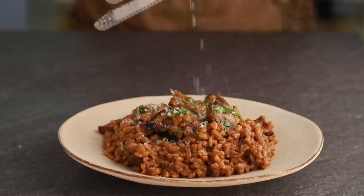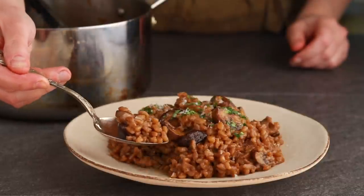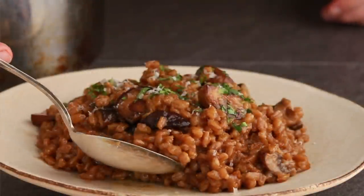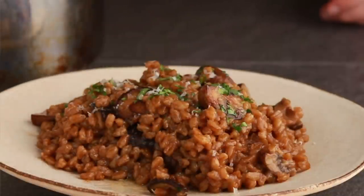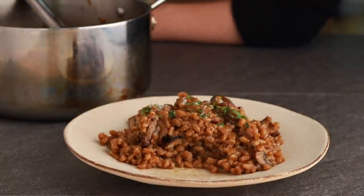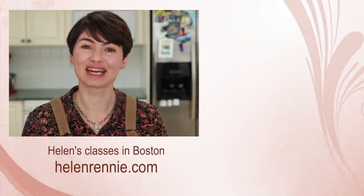What I love about farro risotto is that it feels like a meal, while a rice risotto feels like a first course. I also love how forgiving farro is — rice gives you a very short window for a perfect texture, and if you aren't ready to serve it that minute, it will get too soft. But not so with farro; if I need to keep it in the pot for an extra 10 minutes, it will still be delicious. Here are more very detailed culinary tutorials for you to check out.